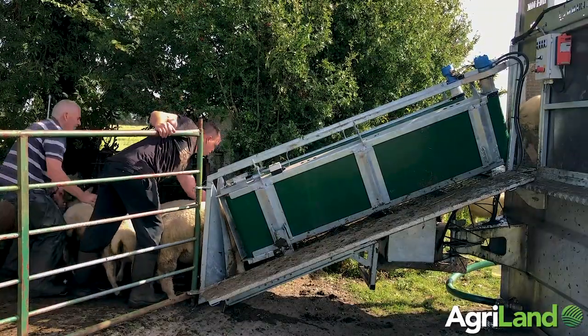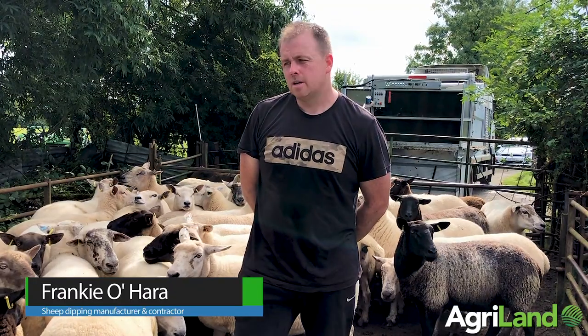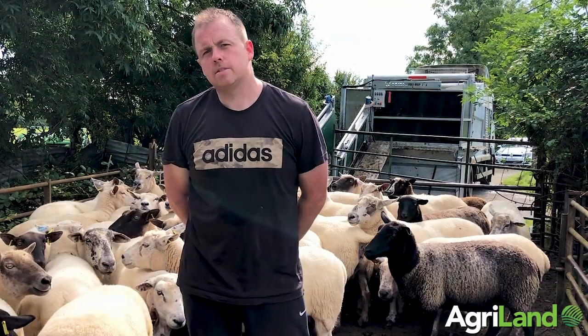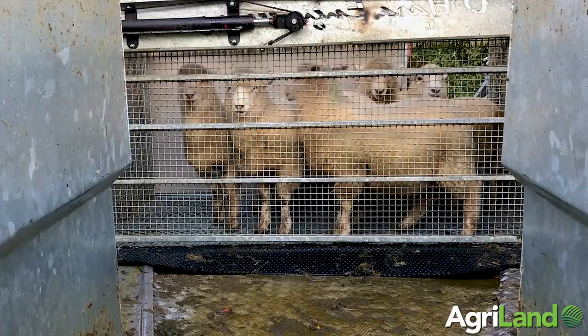Hi, my name is Frankie O'Hara. We're here today in Fennagh dipping our own sheep here with my father. About 150 of us here dip. We're dipping here since 2011.